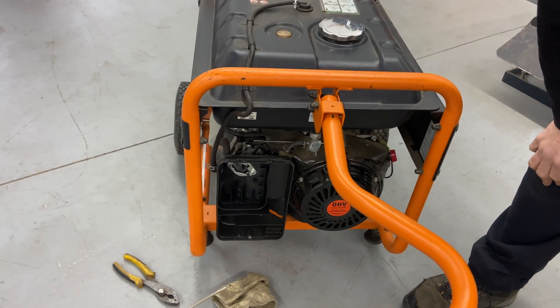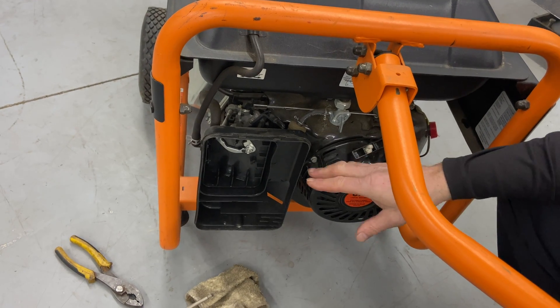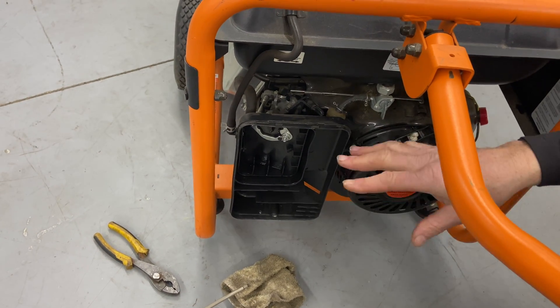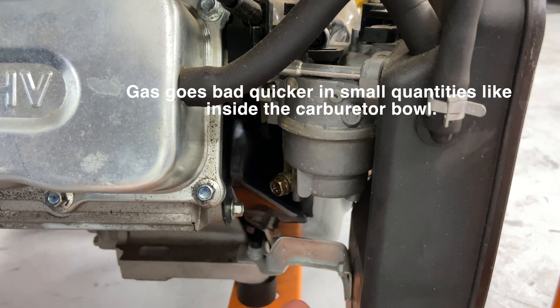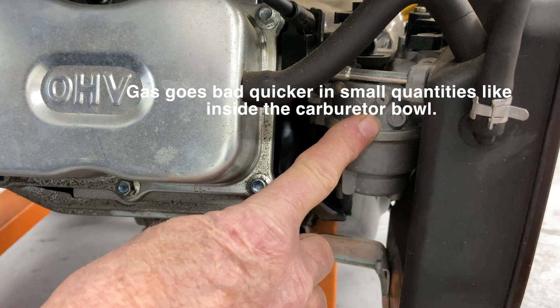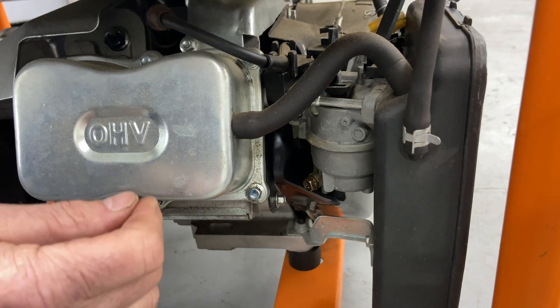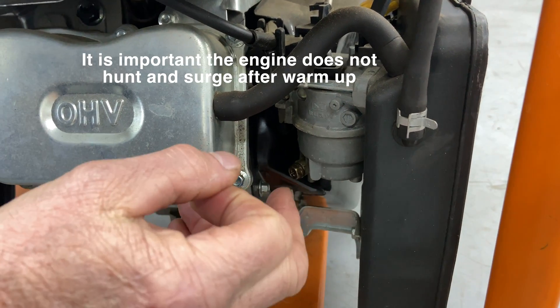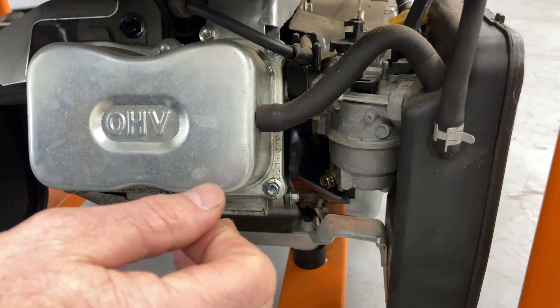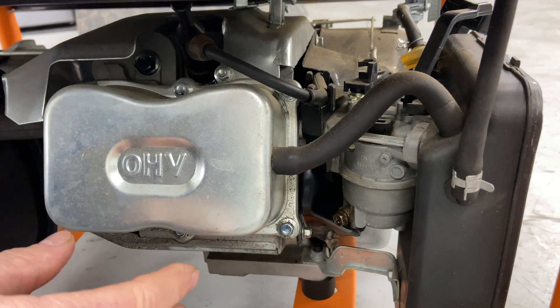We got extremely lucky — by squirting a little fuel into the carburetor, it was able to get the bad gas flowing through. I can smell bad gas, but it stayed running. Now, the carburetor bowl down here is where the bad gas settles. If it had stopped running after I squirted fuel in, we'd likely have a bad carburetor. Generators must run extremely smooth so you don't get power fluctuation. If your generator hunts and surges, that indicates a carburetor blockage. I do have a video on carburetor removal — link in the description. I'd suggest replacing rather than rebuilding it because you can't have a generator with a surge problem.